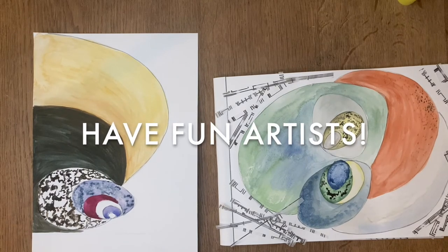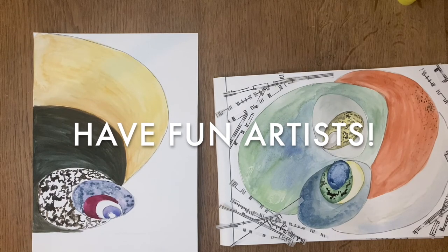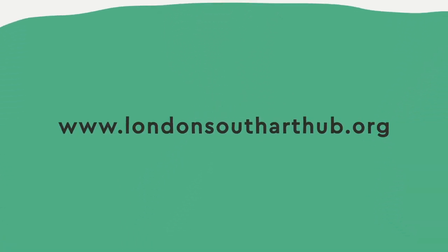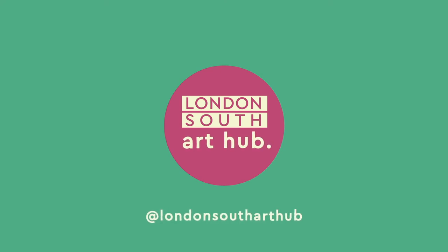Well done everyone, I hope you enjoyed it!